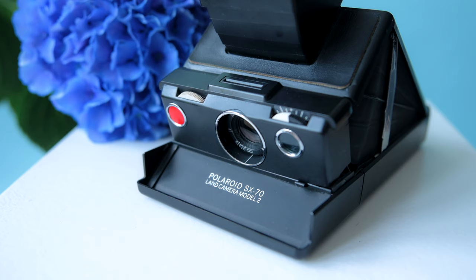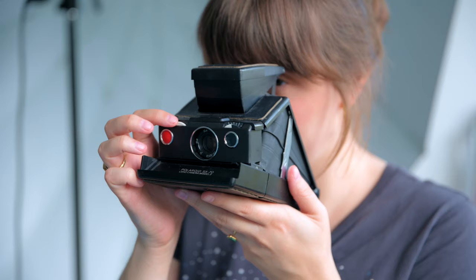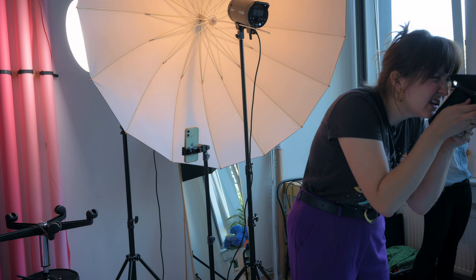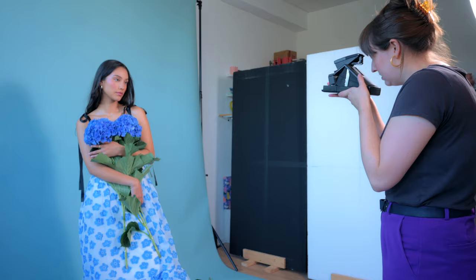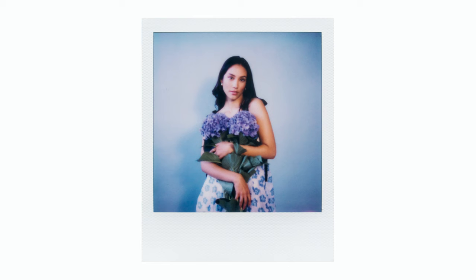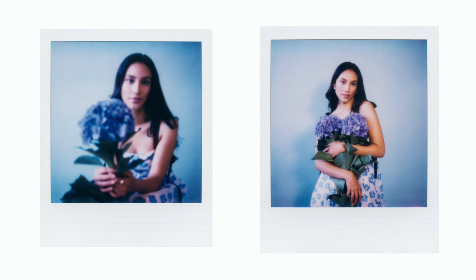Now that everyone is warmed up we are ready to take some Polaroids. We started shooting with the SX-70 and actually didn't use any additional light — we only used natural light. For the second Polaroid we added a bit of continuous light simply to make the image way sharper and clearer, which worked out quite well. Still, these images aren't in perfect condition, but that's actually what we love about shooting Polaroids.